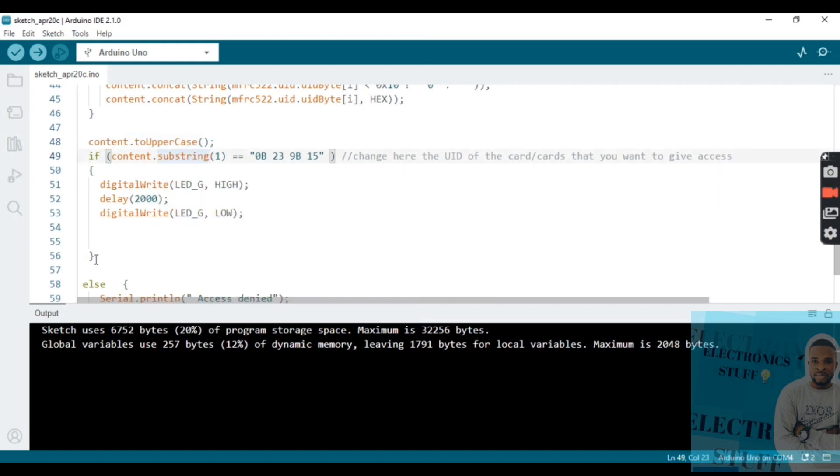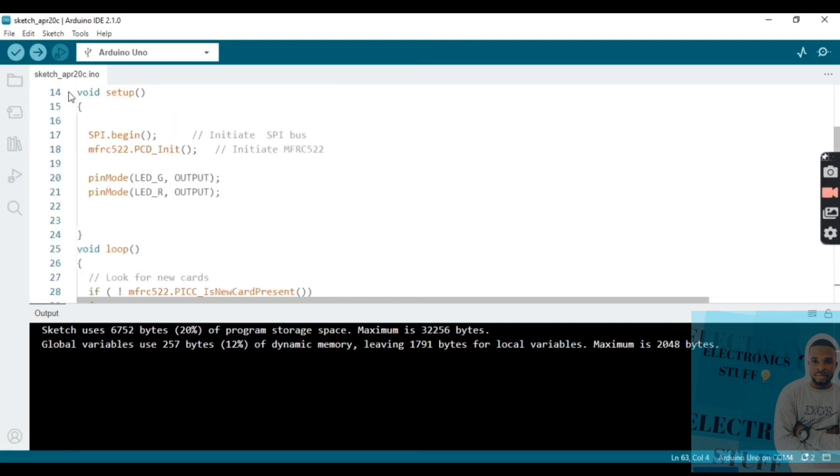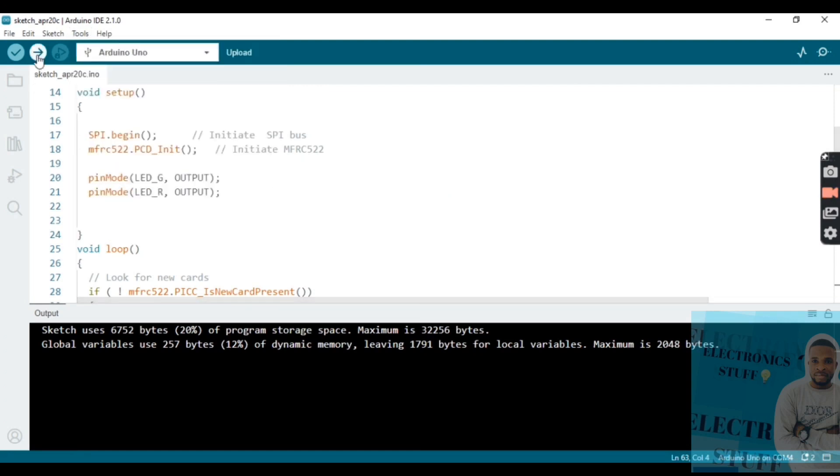The code converts and processes the card UID. If the sensor detects a wrong code, the red LED goes high, then after three seconds it goes low — meaning access denied. The program is then sent.